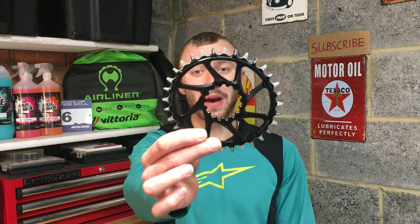I've always ridden with a round or circular chainring, but I've seen a lot of chatter about the benefits of an oval, so recently I decided to try one out.